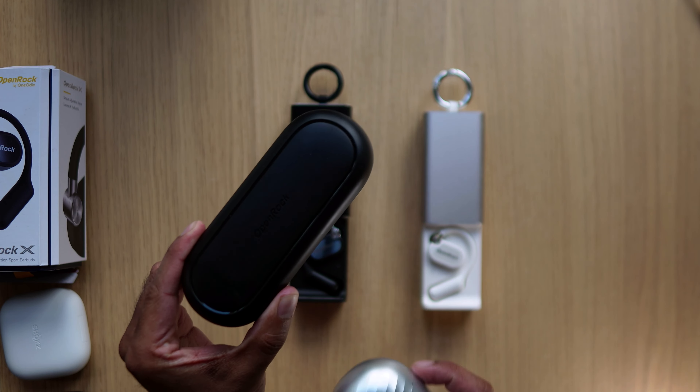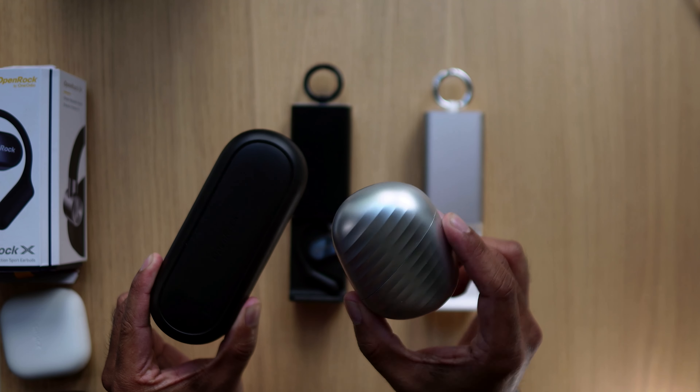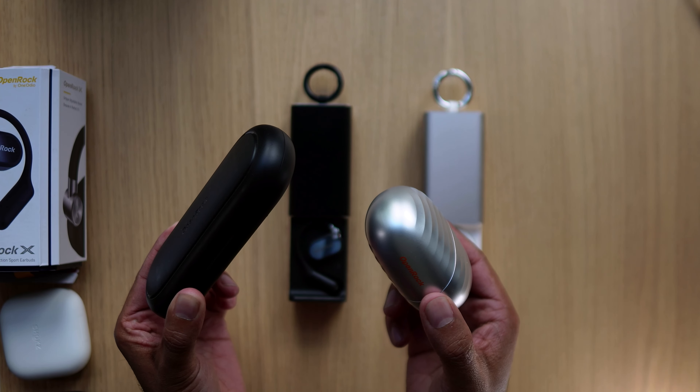OpenRock's previous cases — the OpenRock S and the OpenRock Pro — have always been big, not exactly very portable, but they did come with a lot of battery life. They continued that theme here. But they also continued the fact that you can take just the buds with you — you can power them off and back on using the buds themselves and put them into pairing mode. So you're not forced to take the charging case with you. If you're just going on a run, you can turn them off without removing them from your ear.